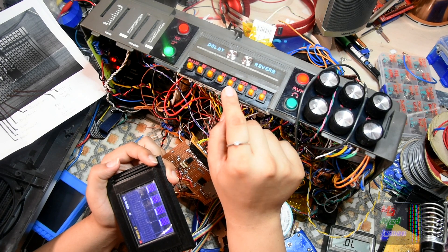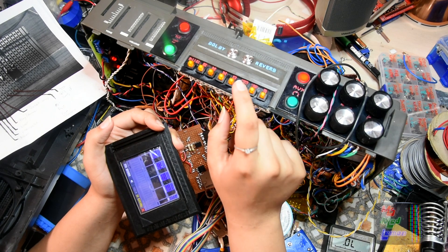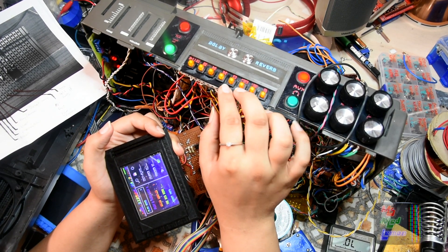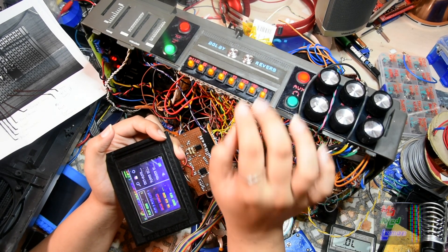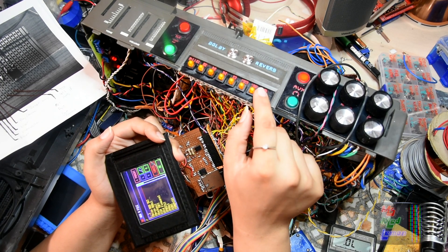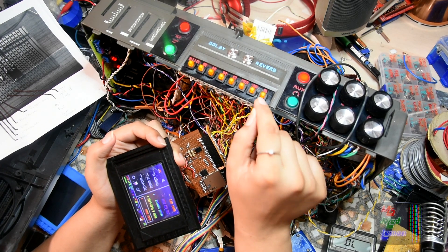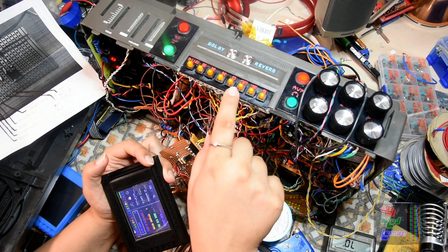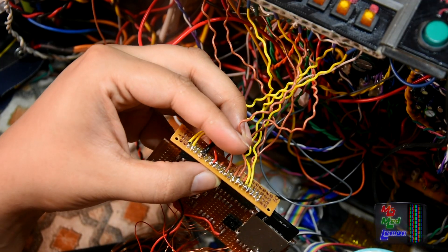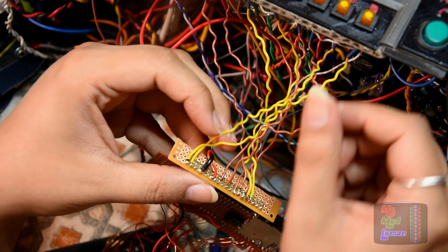These two are the wrong way around — that's supposed to be the tracker and player screens, and this should be the menu, so I need to swap these two around. And I need to swap these two around as well. So those two have swapped, now these two need swapping — these two at the end here need swapping too.